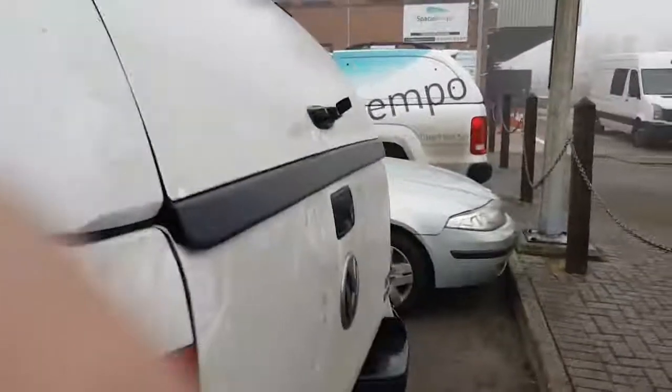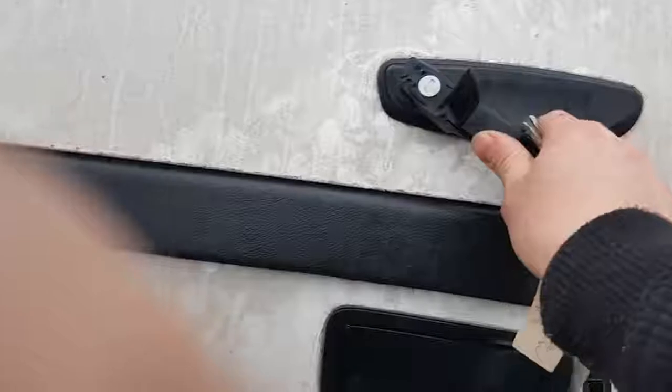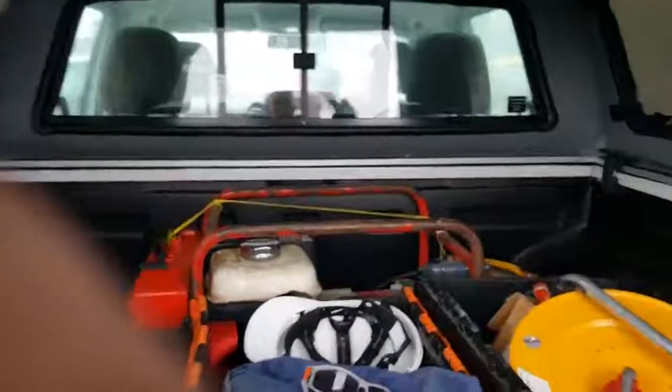So if I go to the back now and open the back tailgate, you can hear the alarm going off — it's activated the VW alarm.